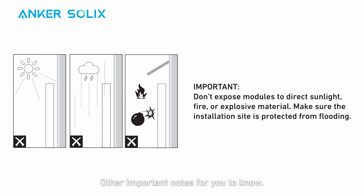Other important notes for you to know: don't place modules in an area exposed to direct sunlight, fire, or explosive material. Make sure the installation location is protected from hazards like floods.